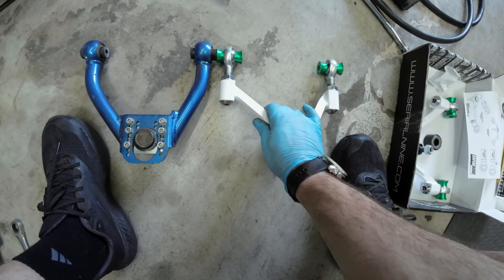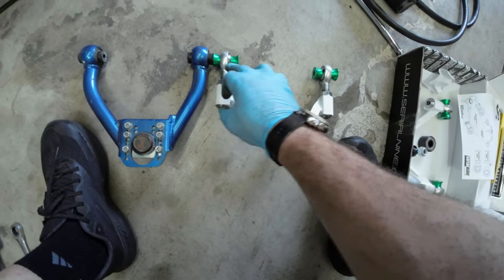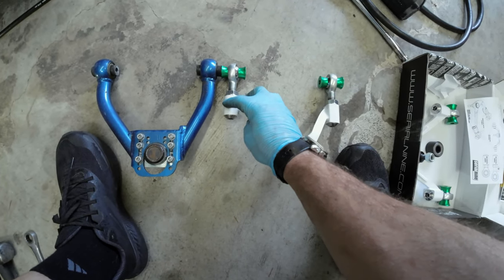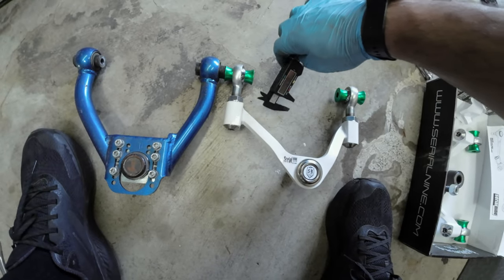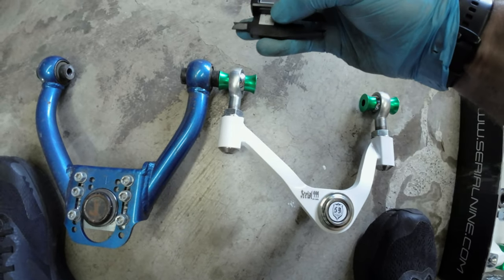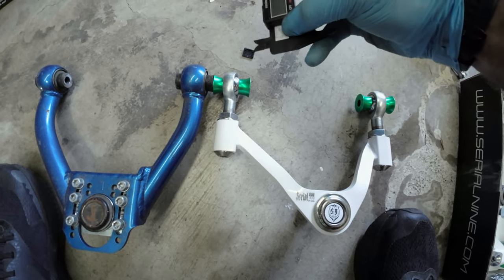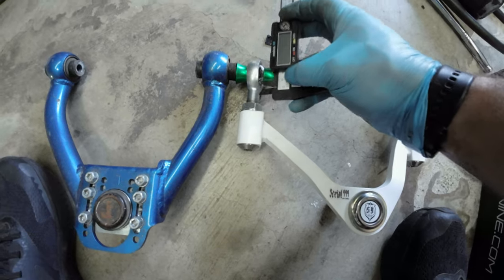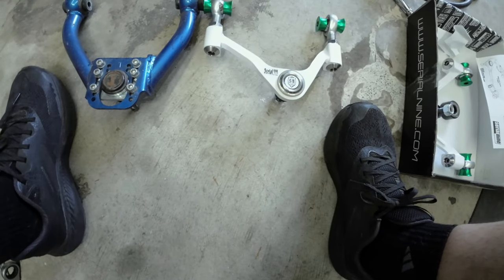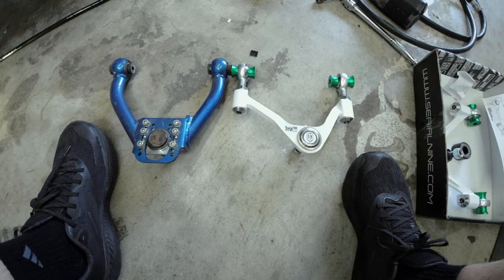I got everything on max setting on the Serial 9 arms. They say you don't want to put more than 18 millimeters of space in this bolt here because there aren't enough threads to hold it strong. I measured it and we're right on the money at 18 millimeters on both sides. You can already tell I'm probably going to gain another two or three degrees of negative camber by putting these on. That's gonna be fun — no more rubbing. The car's going to look crazy. I probably need to get a wider front wheel; I only have 8-inch wide wheels in the front, so probably nines or even tens.